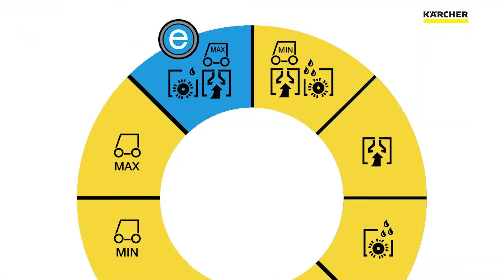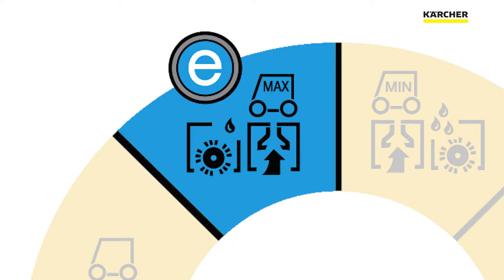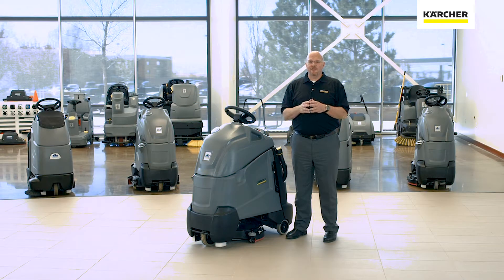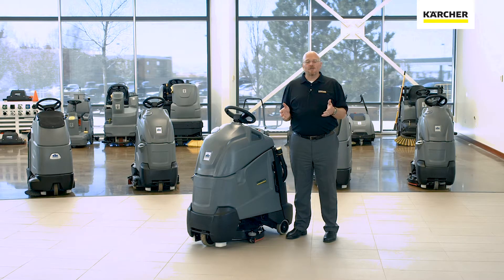You'll notice that part of our easy dial is actually blue. That blue area represents the eco-efficiency setting. At Karcher, we have a deep commitment to sustainability, so we've undergone eco-efficiency testing on virtually every product in our line. What we're looking for is where you get the best clean with the least amount of resources — that's the eco-efficiency setting. On the Chariot 2 iScrub 20 Deluxe, it means you lower the vacuum slightly to draw less on the batteries and extend runtime, and you use a little less detergent and water to extend the runtime on your solution tank. That's the eco-efficiency difference.